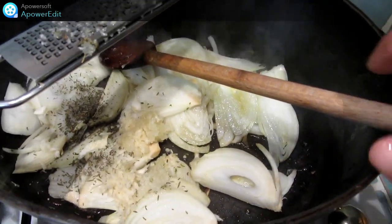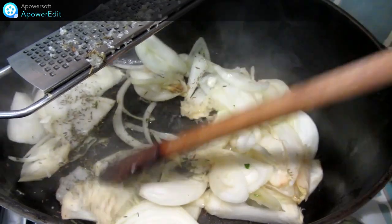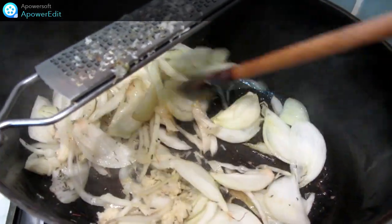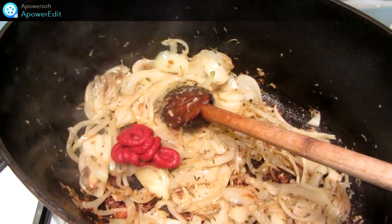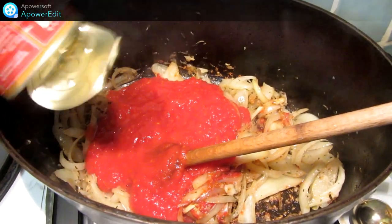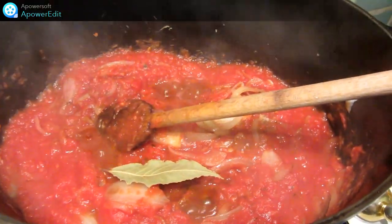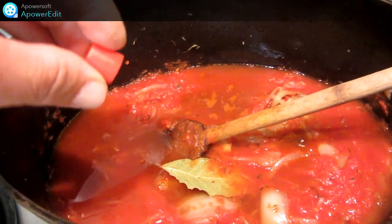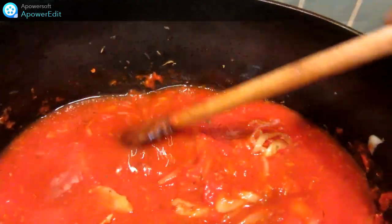Dans la même cocotte, je fais revenir avec de l'huile d'olive mes oignons émincés, le thym et l'ail râpé. J'ajoute ensuite le concentré de tomates, les tomates concassées, le laurier, le vin blanc, le safran, et je laisse compoter pendant 15 minutes.